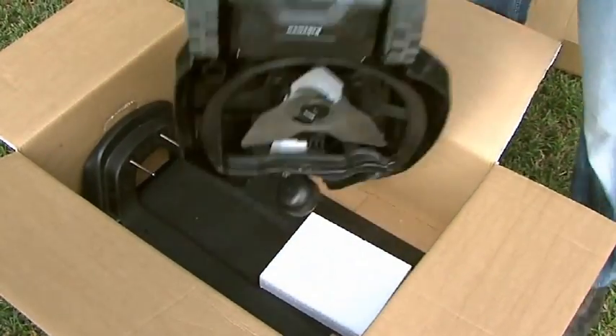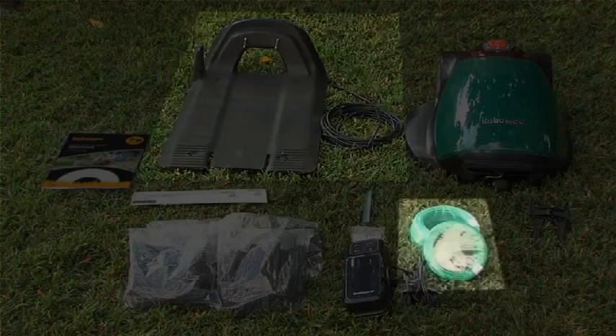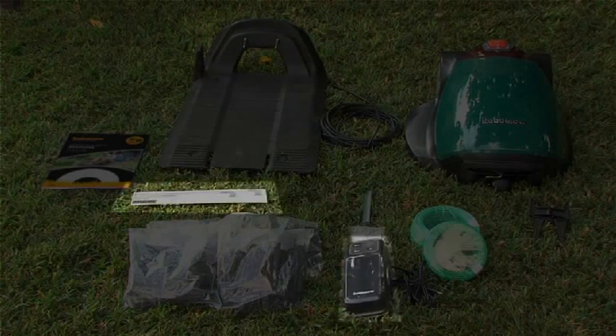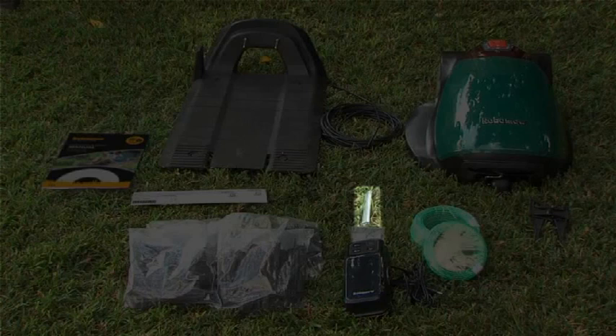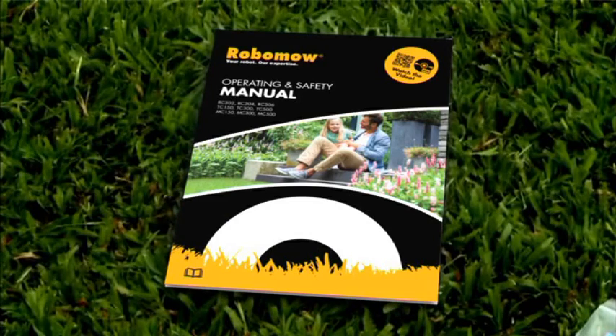Everything you need to set up RoboMow on your lawn is in the box: base station, perimeter wire, pegs, RoboRuler, power box, metal pegs for the base station, blade removal tool, and the operating and safety manual.